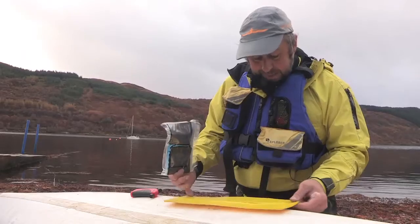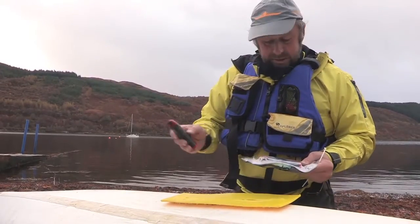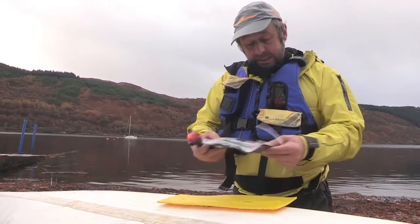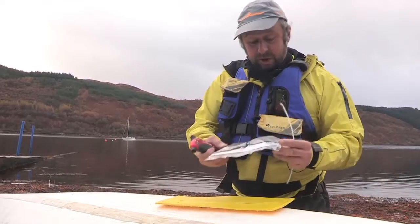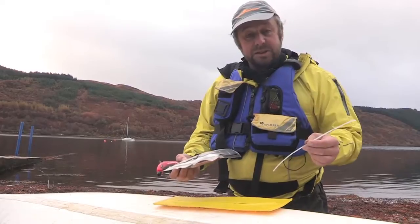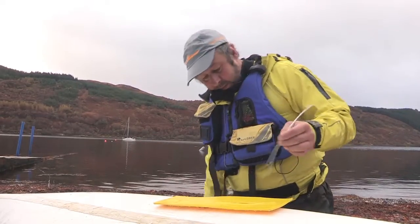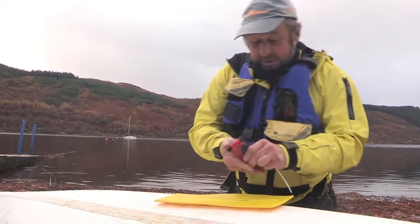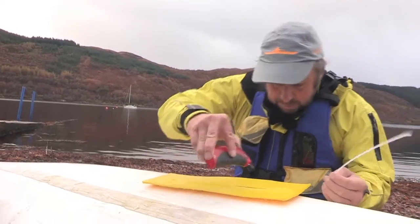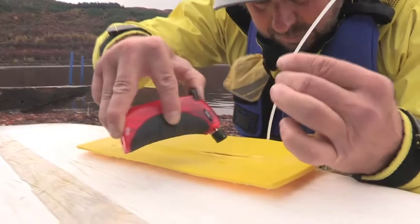We've now got a plastic boat and we want to make a more permanent repair. One of the advantages of the little torch is we can actually weld the boat back together. Inside this pack is two metres of plastic welding rod — as well as the flash band — and we can use that to weld a split in the kayak and make a very watertight repair. Fire up the gas torch — it does take a little bit of practice. We've now got our flame, and basically what we're going to do is warm this area and warm the welding rod at the same time.